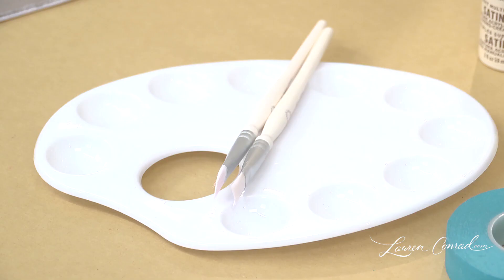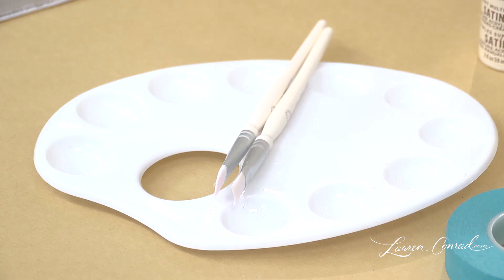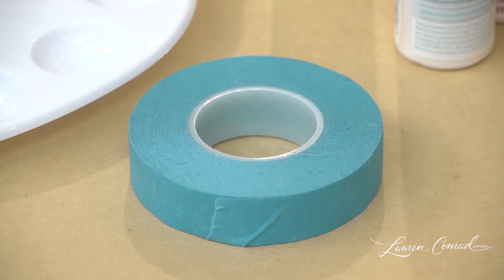You will need an old clutch, a painter's palette, paint brushes, fabric paint, and painter's tape.